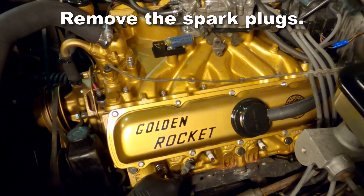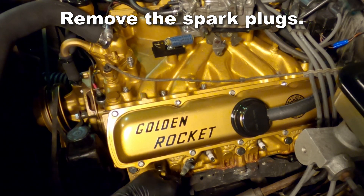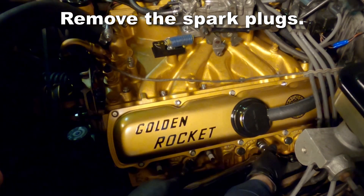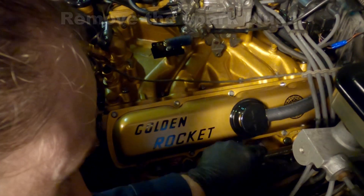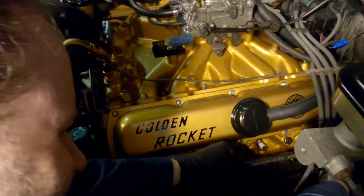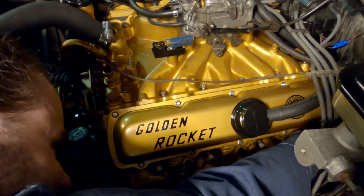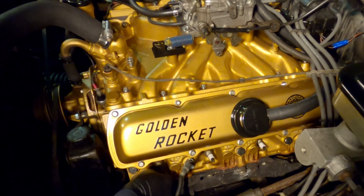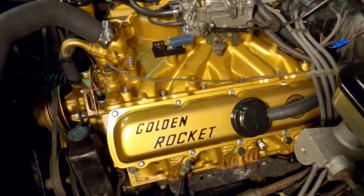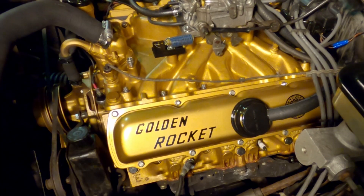We'll start by removing the spark plugs and wires. I perform this compression check after the break-in period so that I can check and see if I installed those rings properly, if they were seated well to the cylinder walls. You're also going to want to look to see if your cylinder head valves and seats are sealing properly. If any of those things are off or less than perfect between each cylinder, then you're going to see a major deviation in the compression.